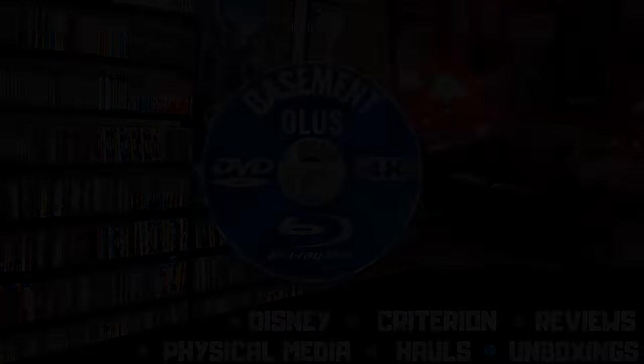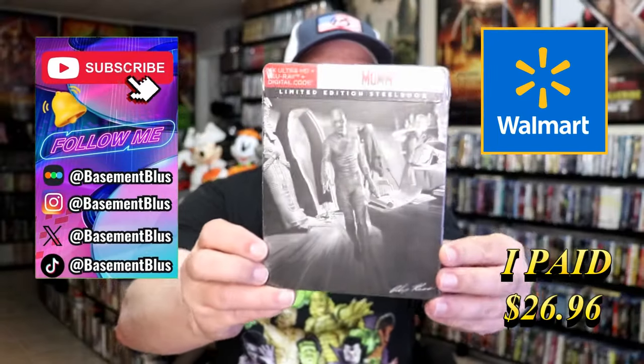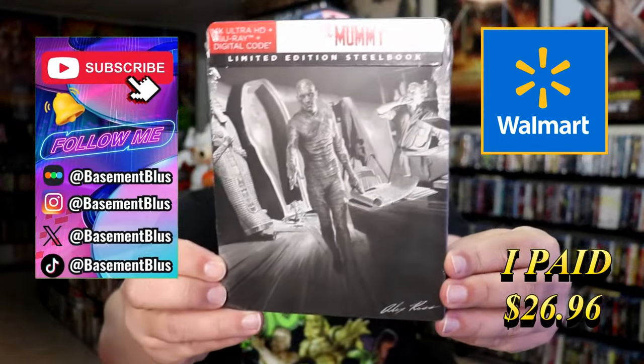Hey, Tony here. Today I'm going to do an unboxing of the Walmart Exclusive 4K Steelbook for The Mummy, so stick around.